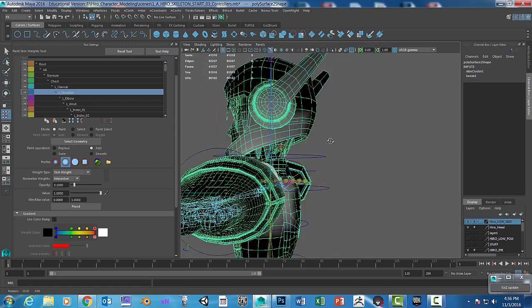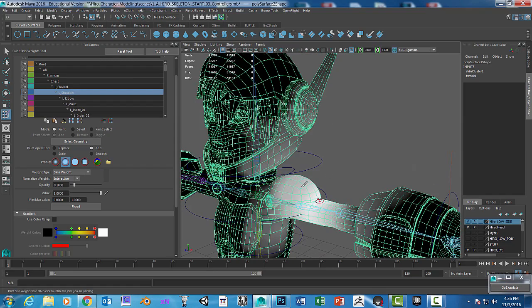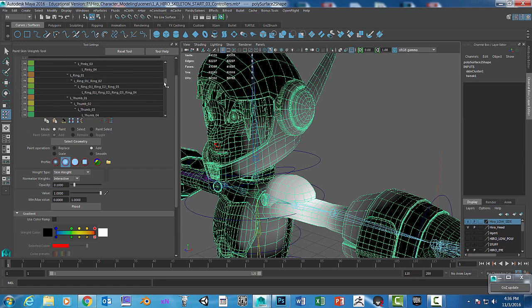If I want to take the weight off of the helmet from the shoulder, I want to go to the helmet itself and paint on it — that will take away the influence. So I need to go to the neck joint, wherever that is.